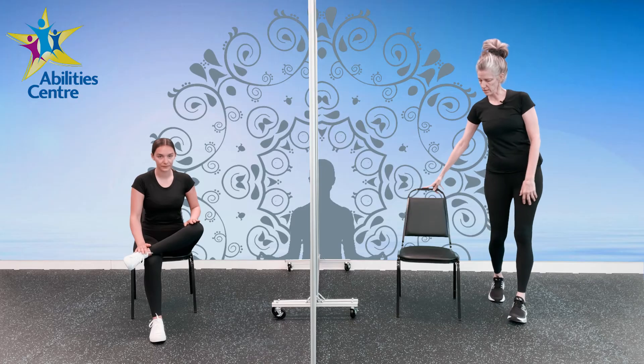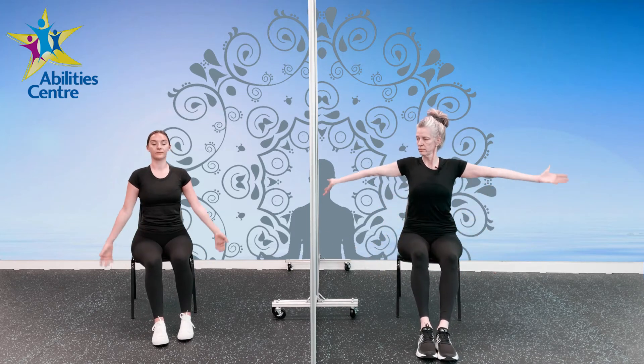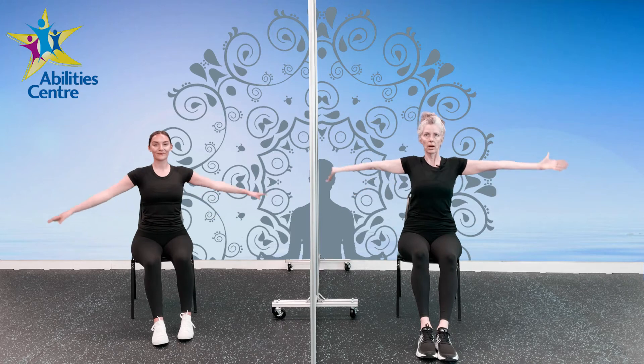We're going to come back to seated. Let's take a couple more big inhales. These are options for you — if you don't want to do the deep breathing in between, you can just continue with what you're doing, at any speed. Let's just take a couple of breaths in and down. One more in. Up and down.